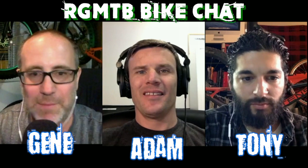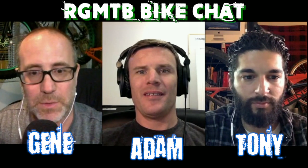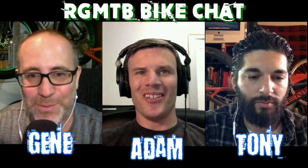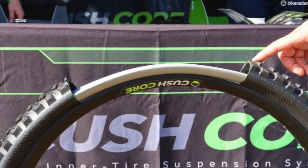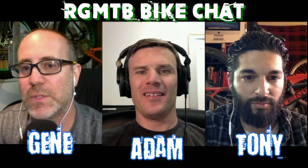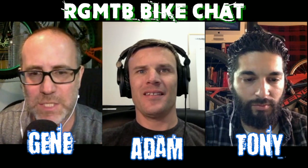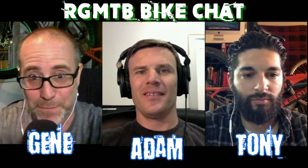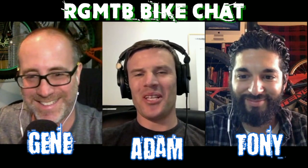Adam from CushCore, they make an insert — and Adam, you can correct me at any time so I don't say anything incorrectly. CushCore makes this really cool insert that goes inside your wheel and it has some great properties to help eliminate punctures and flat tires, and also something to do with cornering and helping the ride experience altogether. I'll hand it over to Adam to explain more about the CushCore product.